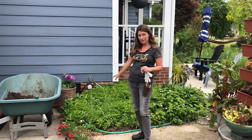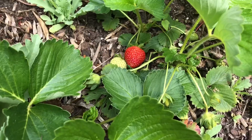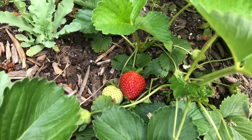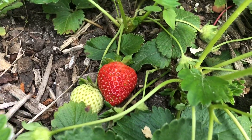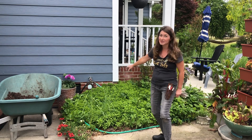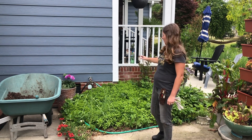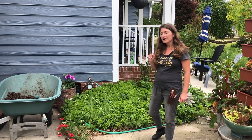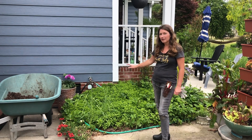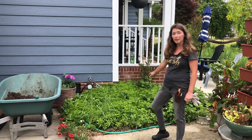Years ago this used to be a bed full of strawberries. I used to get so much fruit off of them and I loved it because it's right off my kitchen door. This is prime real estate — all of my hoses are here and this is the easiest place for me to water. But then I added some very capable sedum and it has overrun this entire bed.